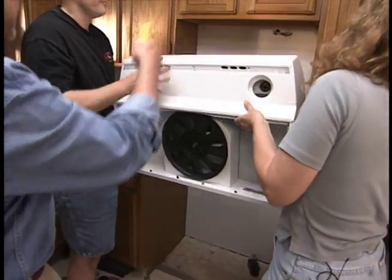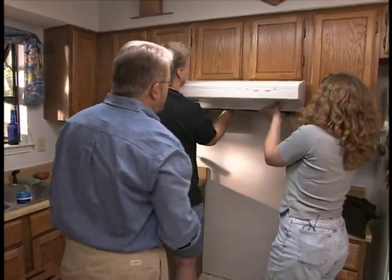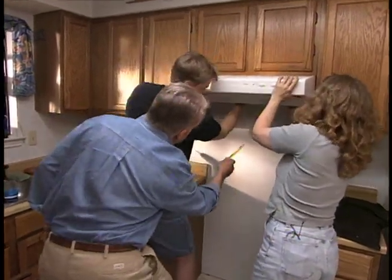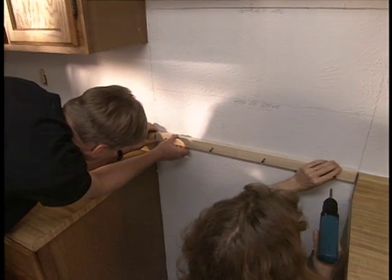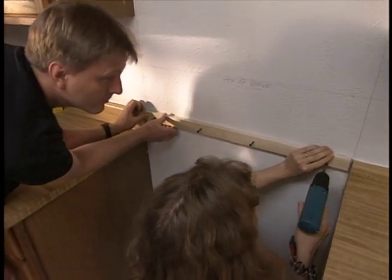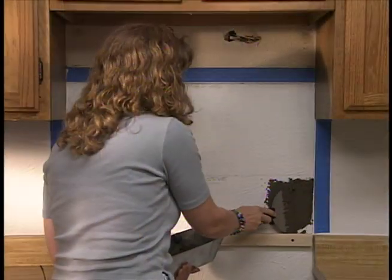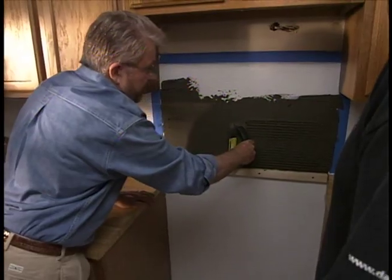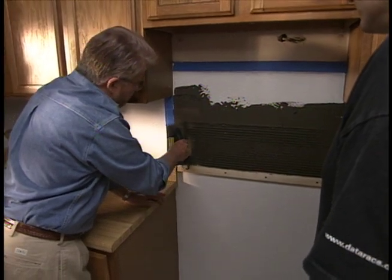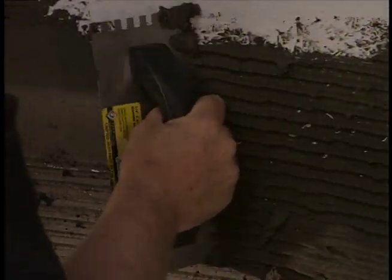Here's the new exhaust hood — just slip it right in the same way the old one came out. Paul and Kimberly hold the hood in place while I draw a line across the bottom to mark the upper edges of the tile we're about to install. Since we're working on a vertical surface, I install a wood cleat below the first row of tiles — this ledge keeps the tiles from sliding downward while the mortar sets up. Then we apply masking tape to keep mortar off the surrounding wall.